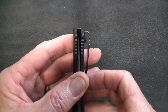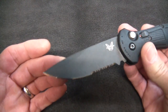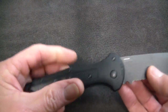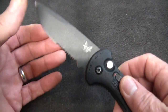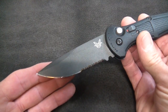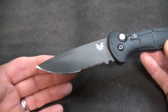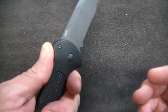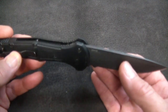Blade centering on this one is pretty close to perfect, and the action is staggering. The entire family of Claymores, including a mini, are available at Knife Ship Free. The full-size ones all seem to be at $234 Benchmade minimum advertised pricing — a pretty nice deal.